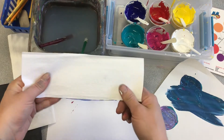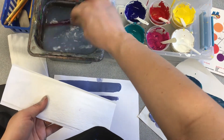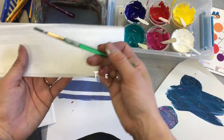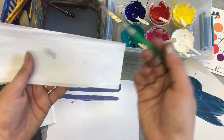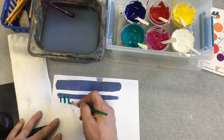To rinse my brush, I should always have my best friend the paper towel — swirl it on the bottom of the water container, then swipe it on the edge, and test it on my paper towel and it's clean. I can also take a clean brush and just dip it in the colors if I don't want a mixed color.